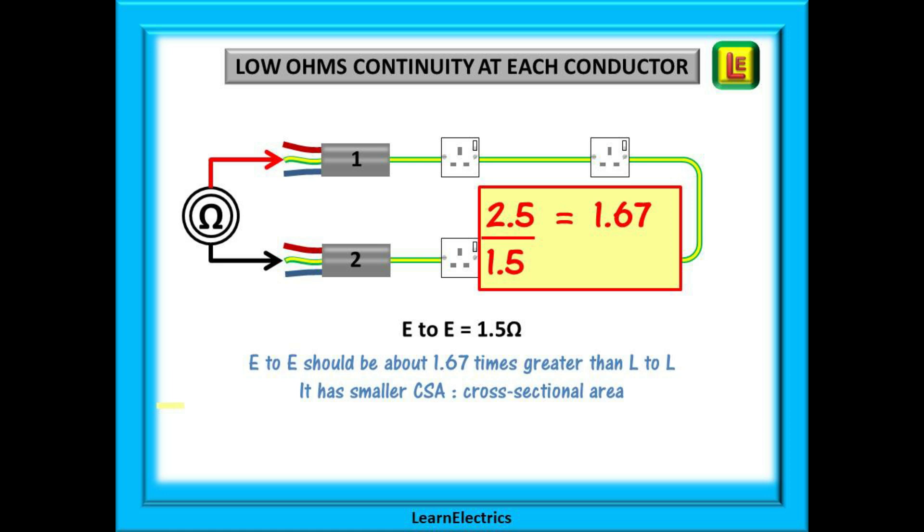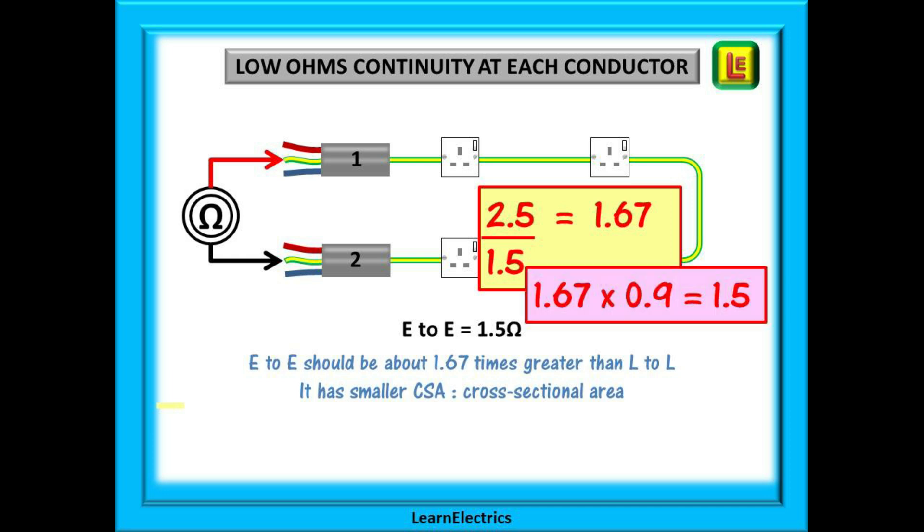Because the earth is a smaller size than the line conductor, the resistance of the earth should be higher — thinner cable, higher resistance. Let the cable sizes tell you the answer. We have 2.5/1.5 twin and earth, so 2.5 divided by 1.5 is 1.67. The earth value should be about 1.67 times greater than the line, and 1.67 multiplied by 0.9 ohms gives us an answer of 1.5 ohms. It's that easy to check that the earth is about the right value.